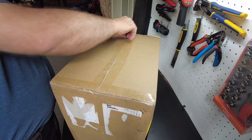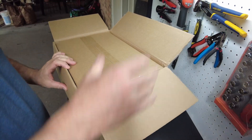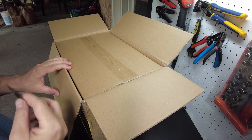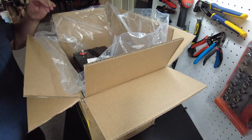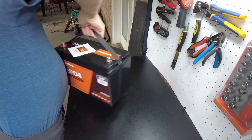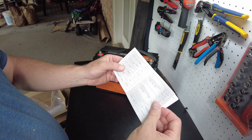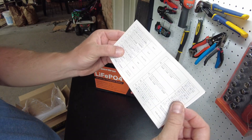Let's open it up. Another battery that's double boxed — that's a good idea, good on these manufacturers. That way it gets to you in good shape. Nice foam. And there's the battery. We've got a welcome guide.